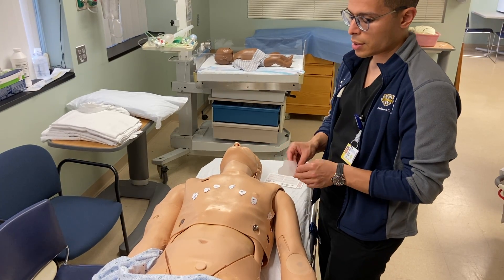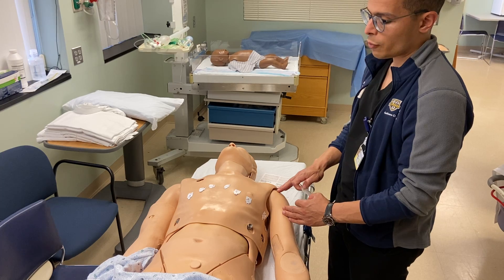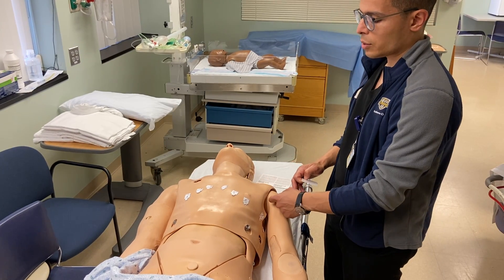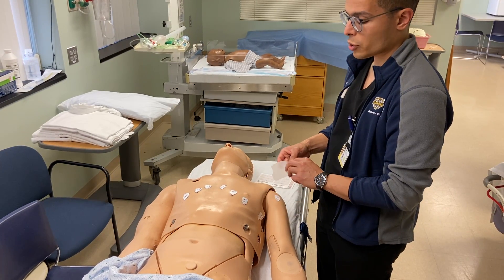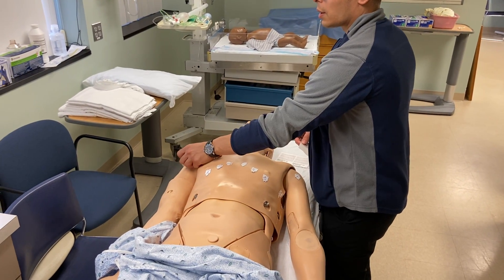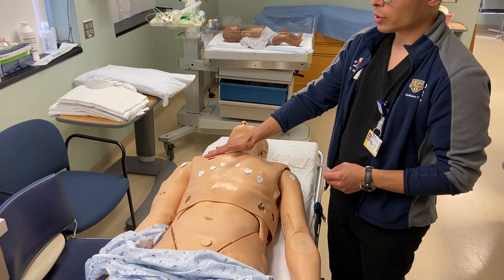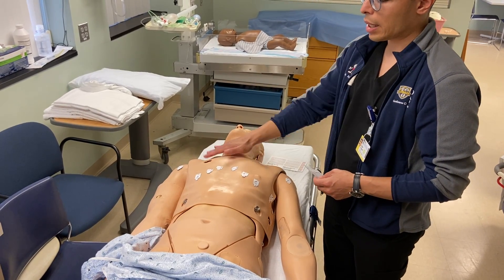Those are our precordial leads. For arm leads, as long as the arms are not moving around and the child is old enough to sit still, you can place them anywhere between the wrist and the shoulder — left one here, right one here. If their arms are moving and they're not able to sit still, you can put the leads two inches below the clavicle on either side.